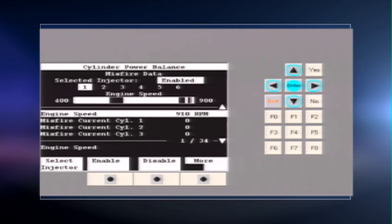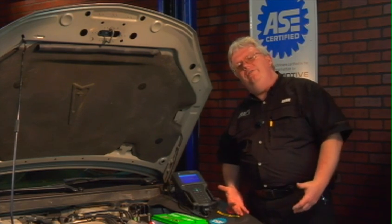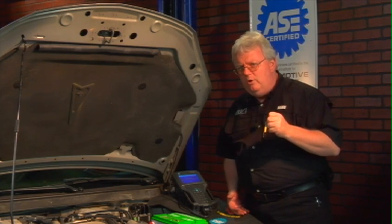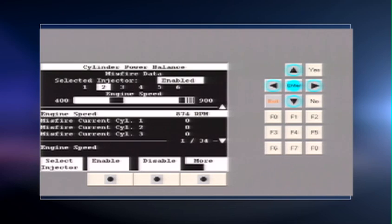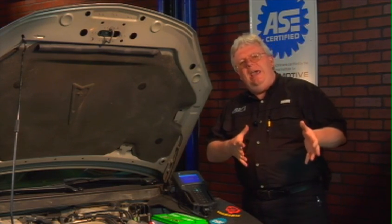Now let's move over and select another injector. We're killing injectors while the engine runs to see if the cylinder we're taking fuel away from was contributing power. Go ahead and disable number two — you hear the engine slow down and we bog down to about 800-850 RPM. We're definitely making an impact on the engine when we take that cylinder's fuel away. That's a simple power balance test.